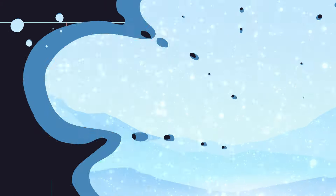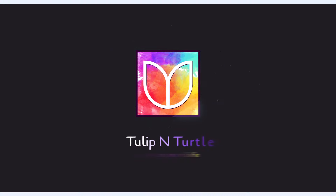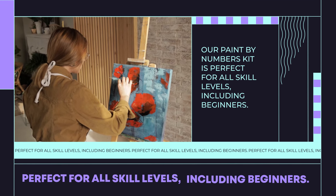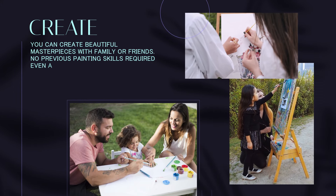Introducing Tulip and Turtle, the home of Paint by Numbers on Canvas kit that will unleash your creativity and add colors to your life. Our Paint by Numbers kit is perfect for all skill levels, including beginners. You can create beautiful masterpieces with family or friends.